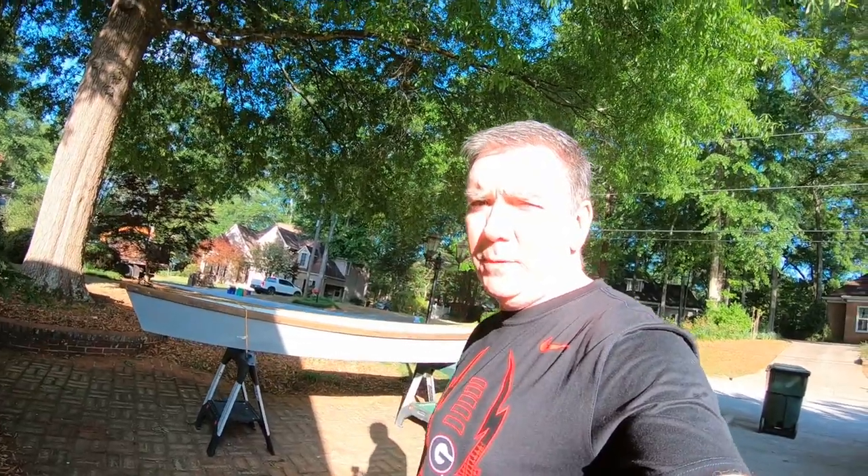Good morning RCA students, hopefully everybody's doing well today. I want to go over a couple little things I'm going to be working on today. I've got a little project here at the house — it's Wednesday the 15th or 16th — and I'm just looking for a little project to finish up during the day in between classes so I can show you how to use a few tools.